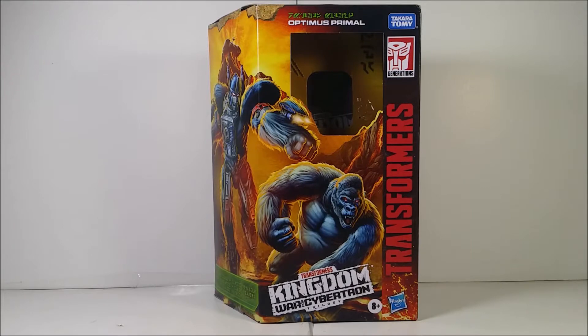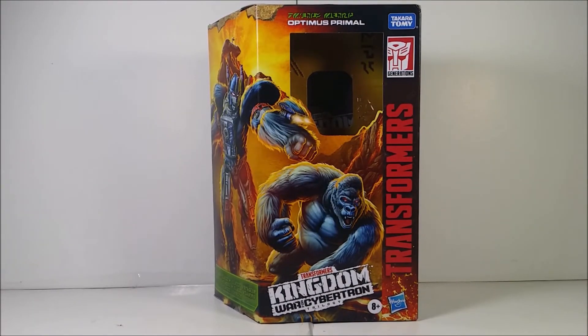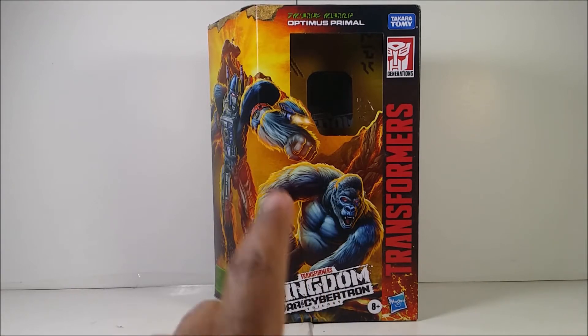When I first got into the Beast Wars series, I think it was during 2016 or 2017. Anyway, here's the front of the packaging.